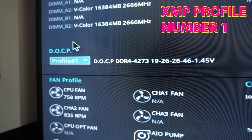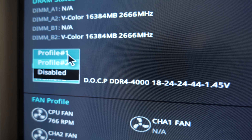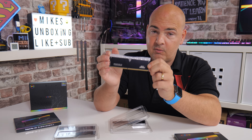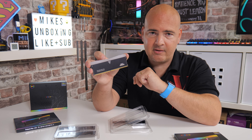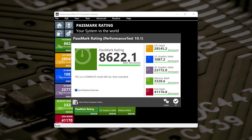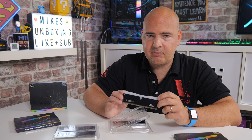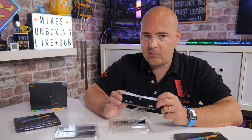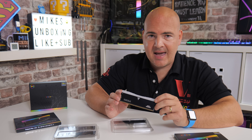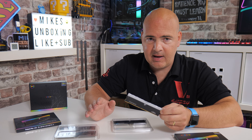These are DDR4 4266 megatransfers with relatively low CAS latency as well. In the DDR4 4266 mode, you're looking at CL19. You can also use it in XMP mode, which will drop it down to 4000 megatransfers. These actually run at 1.45 volts, so technically you can squeeze a little bit more out of them should you wish to. In testing, as a comparison to a different branded 32GB kit in my system, I found that the V-Color was actually out ahead. There was a little bit of a drop-off in latency because we're out of sync with the Infinity Fabric, but in terms of overall system performance it was an improvement, and the memory itself was somewhere in the region of about 10% faster.